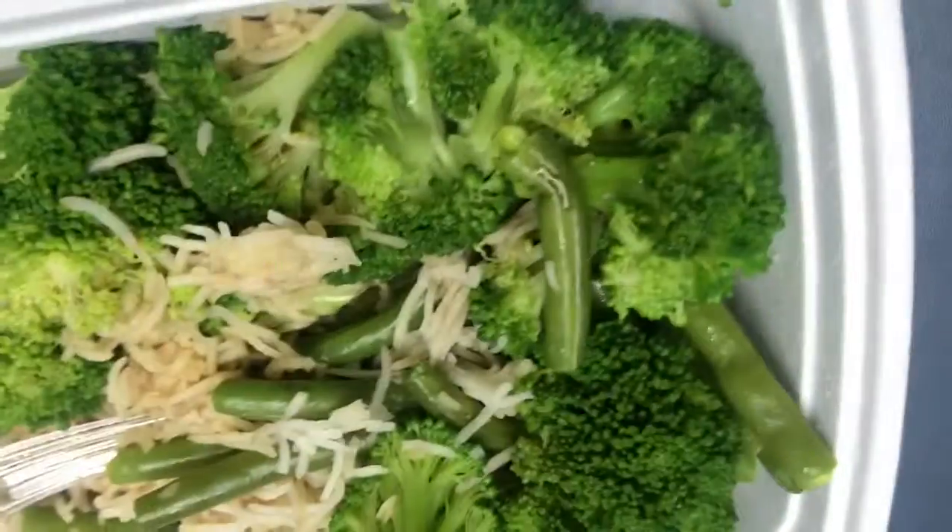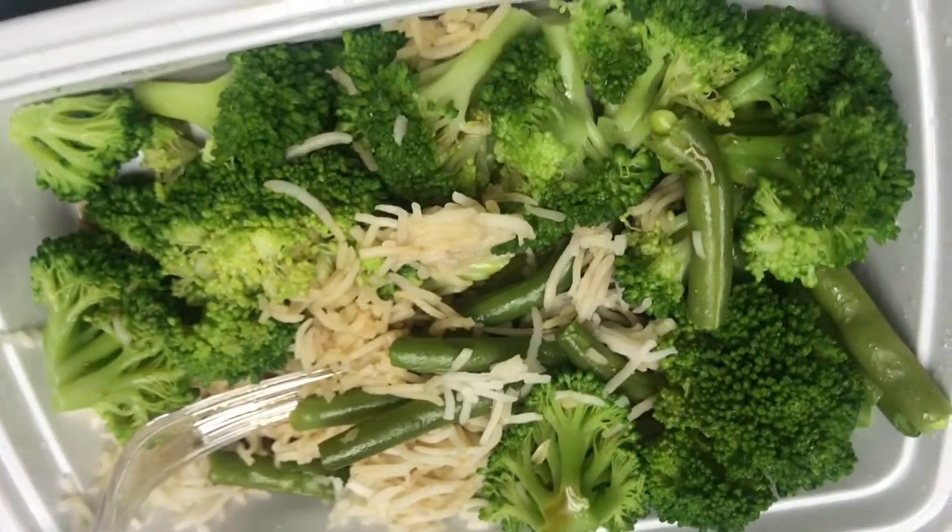It honestly tastes like watered-down, slightly vanilla-flavored coffee. I miss my mocha coffee. I also forgot to film my apple and peanut butter, but I had that, and this with liquid aminos.